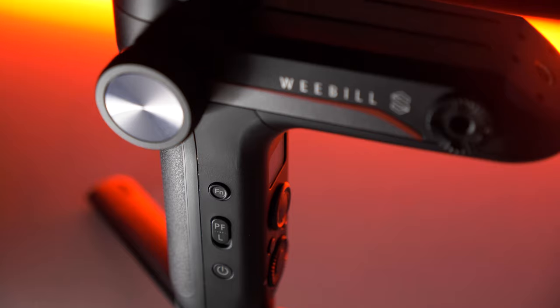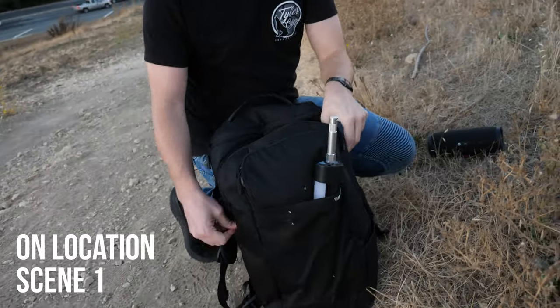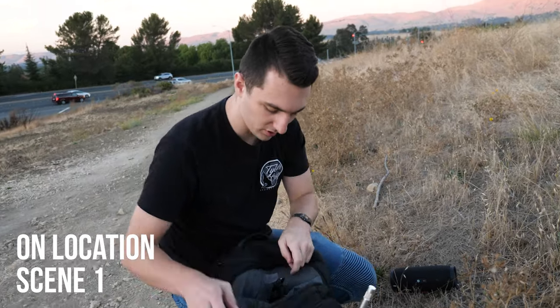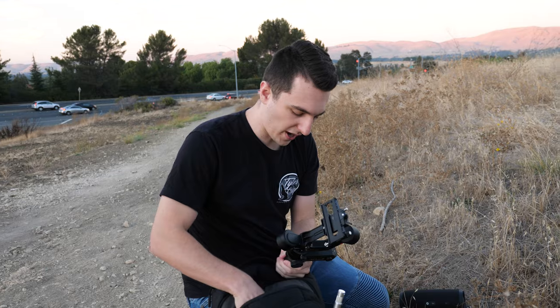Zhiyun actually sent me their new Weeble S and this thing is crazy. The nice thing about this gimbal is how it fits easily into the backpack.